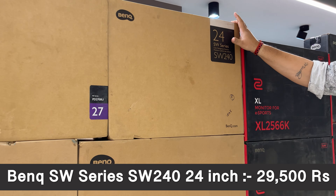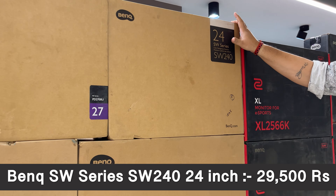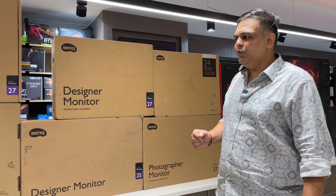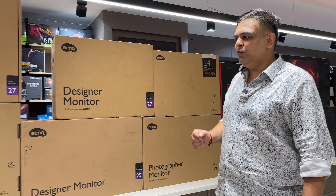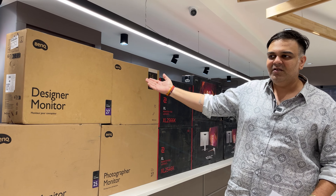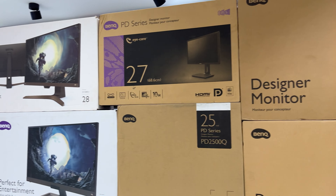Regarding BenQ service in South India — it is very good. Whatever stock they personally sell, they ensure there are no problems with any brand. They have their own dedicated service center, so they are always just one step away. As for replacement time, it depends on the brand's product availability and the nature of the problem after checking.